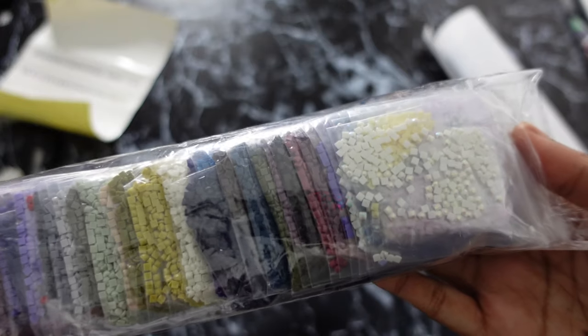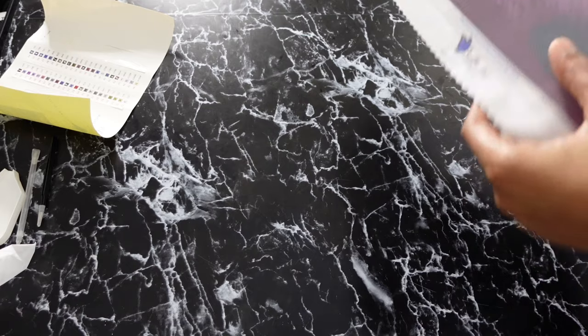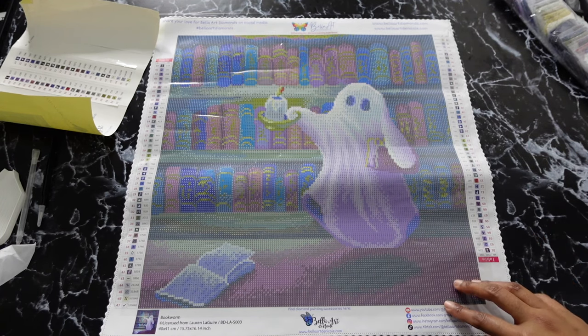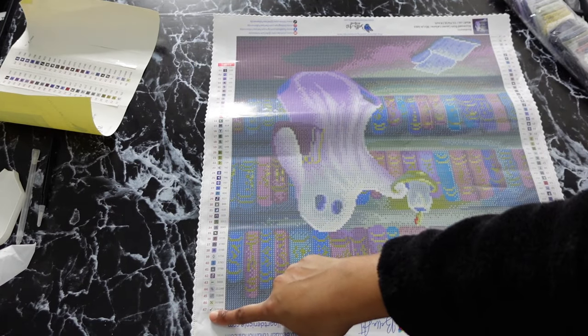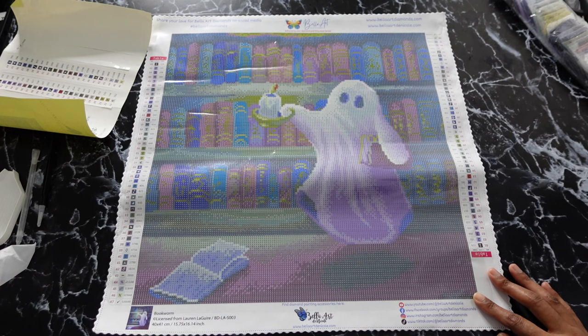Here are the diamonds. I'm not going to take all of them out, but I will take out the ABs and look at those. Let me roll this canvas back so I don't peek at it. The canvas feels just like how all my other canvases from Bella Art Diamonds felt — it feels great. I'm 100% sure it's not going to tear or anything; they do have good quality canvases. It is so little — I'm so happy about the size. The canvas also has the color key going the opposite direction if you diamond paint upside down. I diamond paint upside down and sideways, so I use this sometimes.